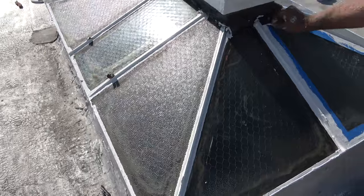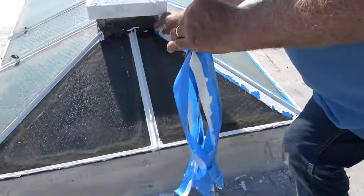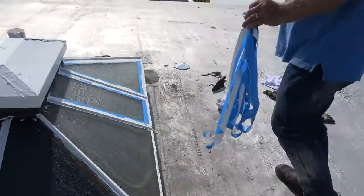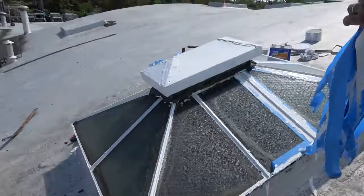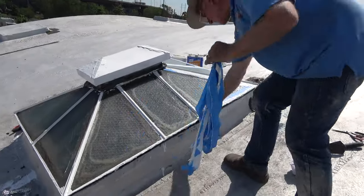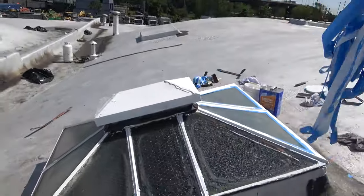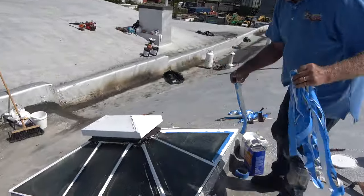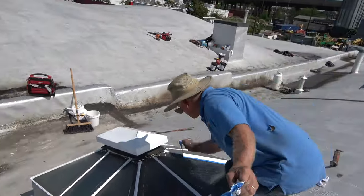It will not leak again. Look at that — beautiful. This is a commercial building; it's not even that they need a skylight, we're just fixing it. Look at that, looks like a new skylight. That old putty doesn't last. This will last.